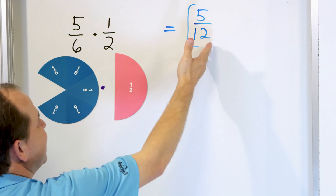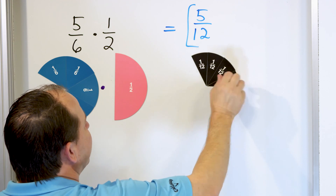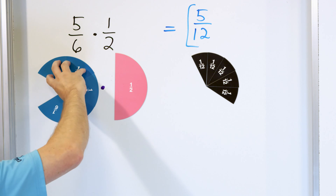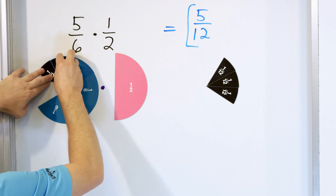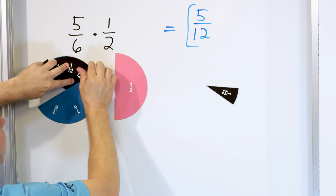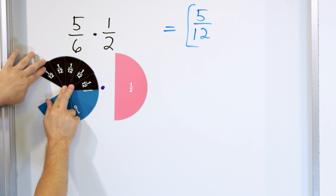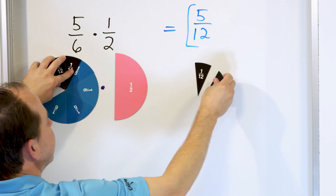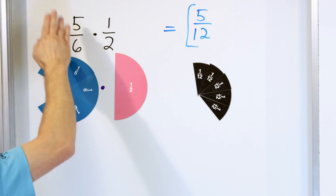What does five twelfths actually look like? We cannot simplify it any further, so we can just put five twelfths. There's one twelfth, two twelfths, three twelfths, four twelfths, five twelfths. So when we start with this amount, we cut it in half, throw the other half away, and only keep one out of two pieces — and what we end up with is this. You can see two of these twelfths will fit into one of the original segments. We start with everything in blue, cut it in half, and only keep the black area. That's why we get an answer of five twelfths — the fraction five twelfths is what fits exactly in place when we start with what we have in blue and cut it in half.